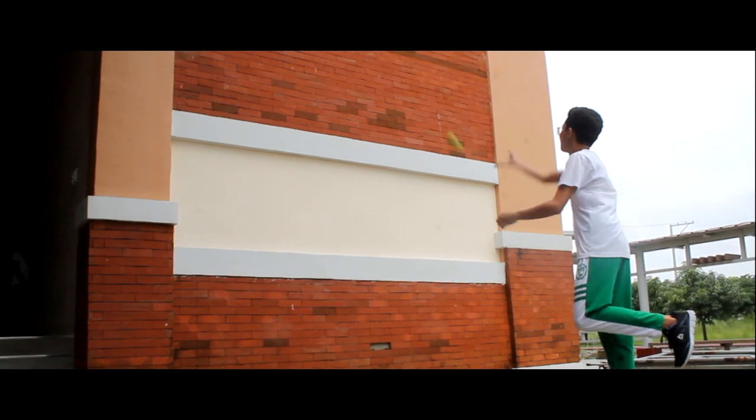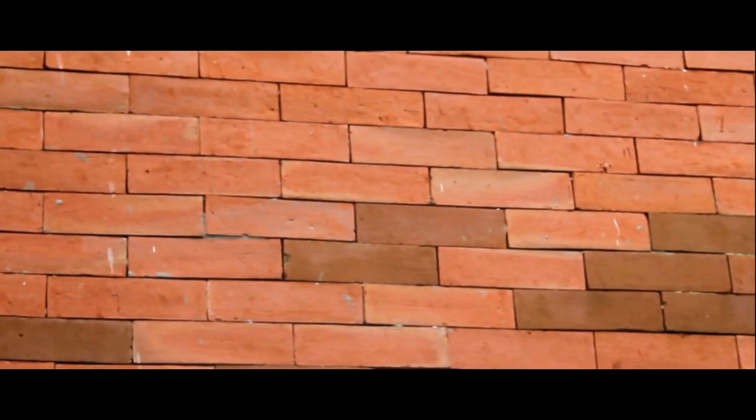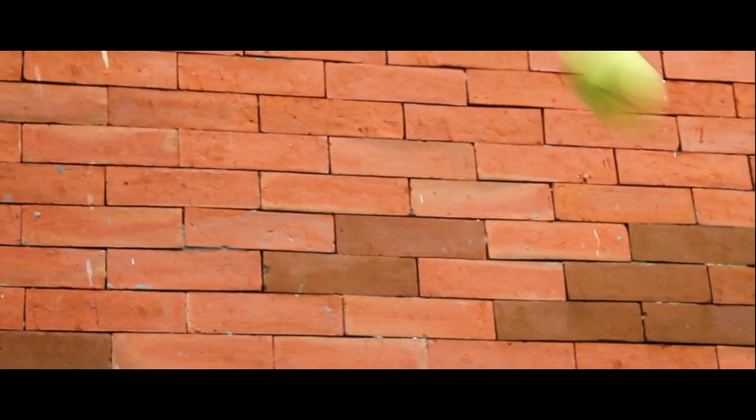The hand and wall toss: the person stands behind the line facing the wall. The ball is thrown from one hand in an underarm action against the wall and attempted to be caught with the opposite hand.